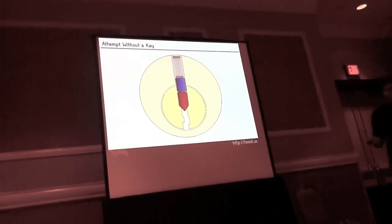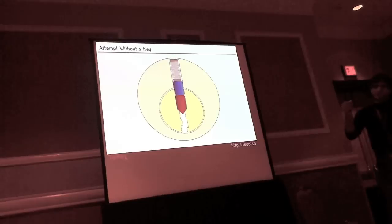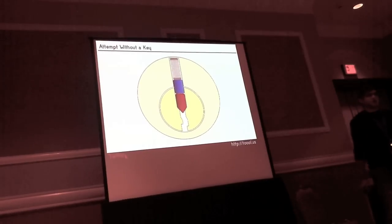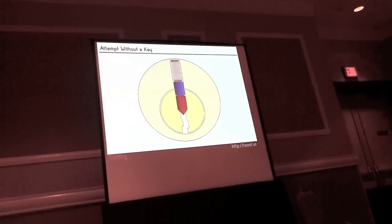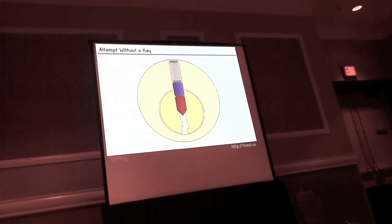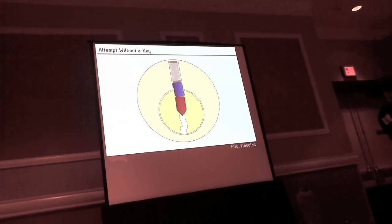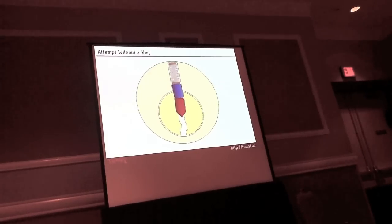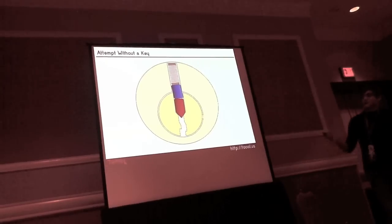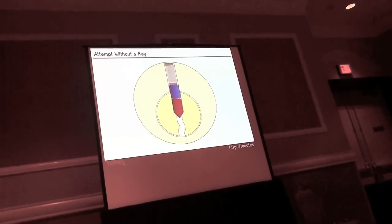Most locks have more than one pin stack. If you were to shear off the face of the cylinder, you'd see this is just the first pin stack. Most locks have about five or six stacks, up to seven, down to three or four, but the majority have five. If I apply tension — putting my tension wrench into the lock at the bottom of the keyway — without a pick or key, the driver pin will bind at the shear line, and the lock won't open.